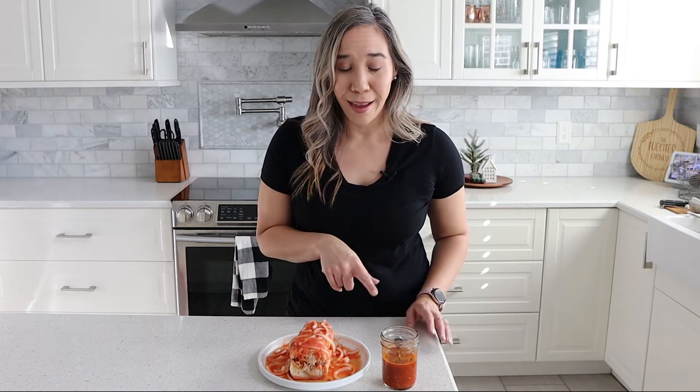But by all means, if you want to use carnitas, definitely do that. The sauce is super easy — it's just tomatoes and onions — and then we also have a spicy salsa that we can add to it as well. I promise you guys you're going to want to try this recipe, so let me show you how to make it.